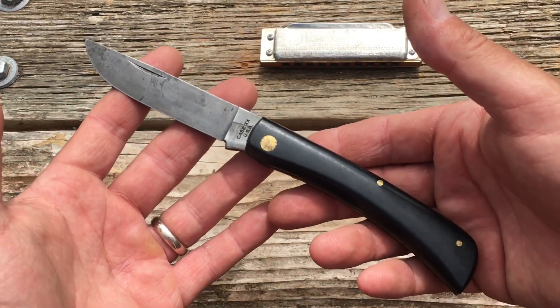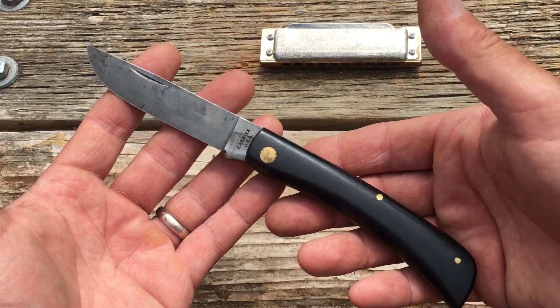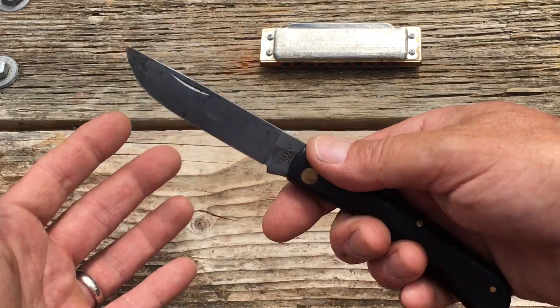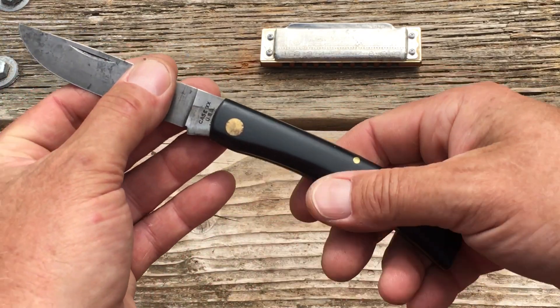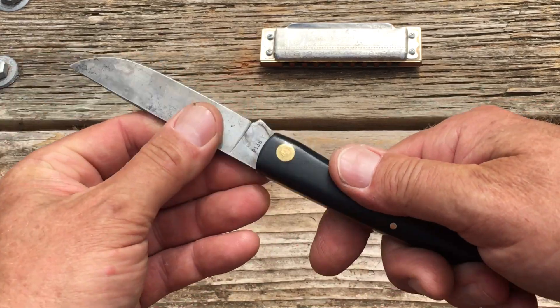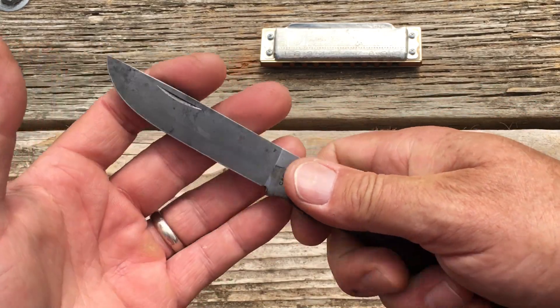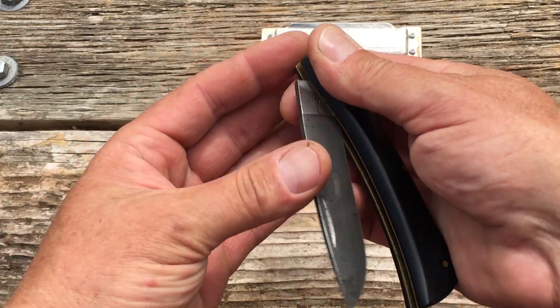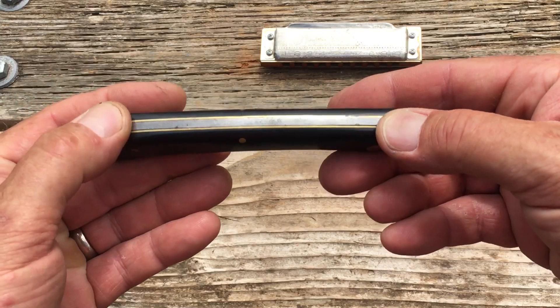This is my Case Sodbuster — it's the large Case Sodbuster. What a nice knife. You know how some knives just have that certain something that draws you to it? This one definitely has that. The handles are some sort of plastic, I imagine.